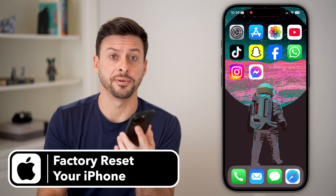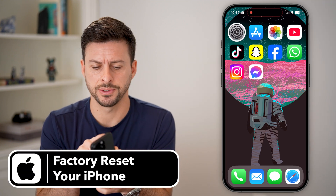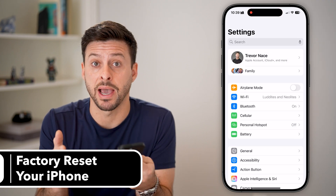Here's how to factory reset your iPhone. The first thing we'll do is head into your settings, and we need to make sure everything is backed up.